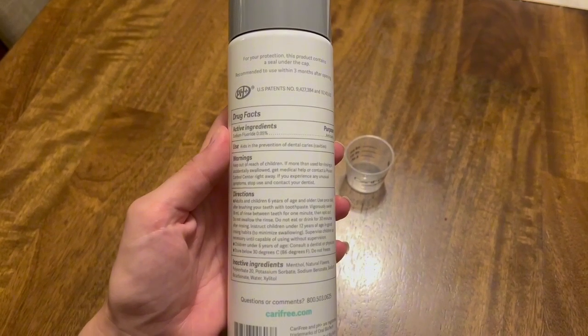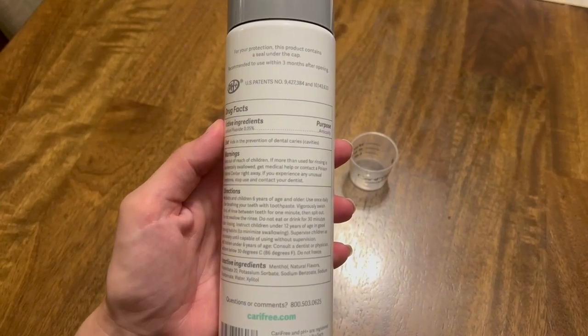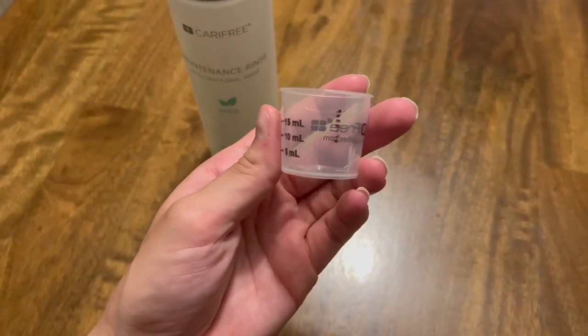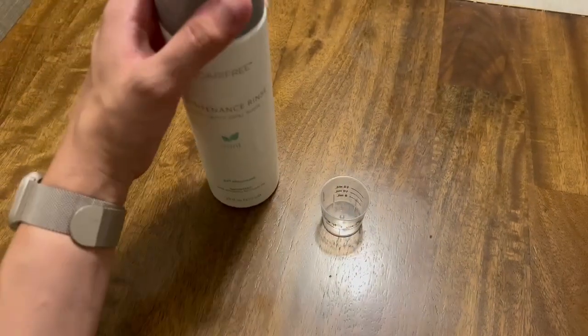It does have 0.05% fluoride in it, and that helps as an anti-cavity function. It also contains xylitol, which may reduce cavity-causing bacteria. For adults, it's recommended to swish with 10 milliliters of the solution after brushing.